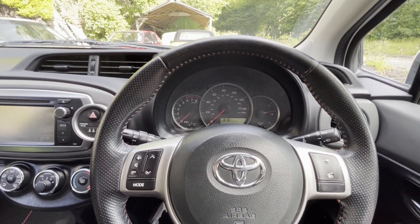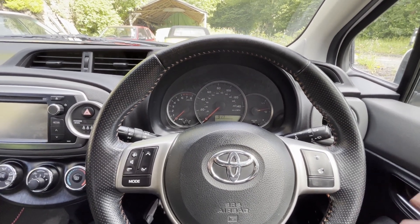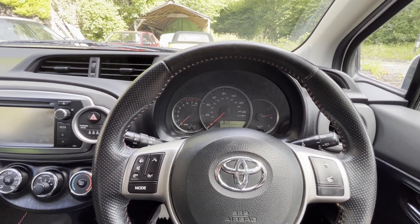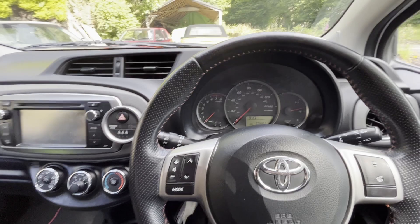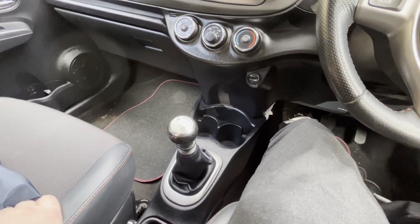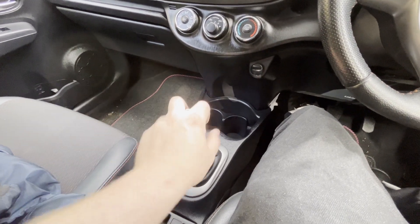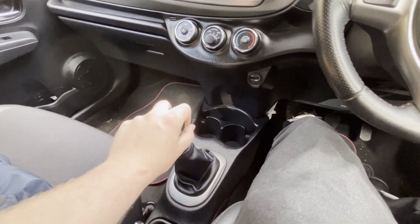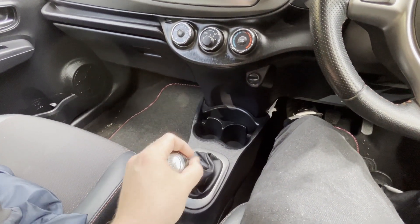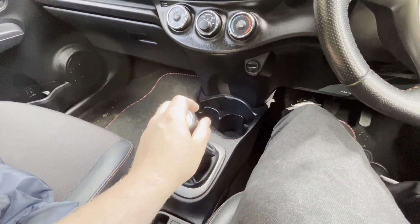Drivability-wise, being a 1.3 it's not quite what I'm used to. I'm used to a two-litre diesel Passat, which is not really a comparable car, I know. So it's taken me a little bit of getting used to in that respect. The gear stick, looking at it, I thought it was going to be quite imprecise and difficult. But actually, the gear change action on this car is absolutely lovely — it's so precise, so positive. You know when you're going into a gear and it just feels really nice and tight.